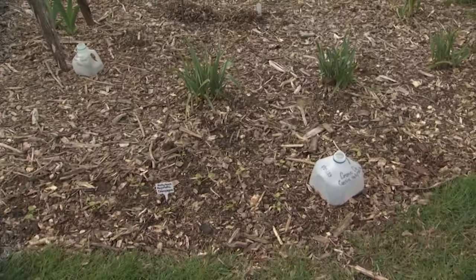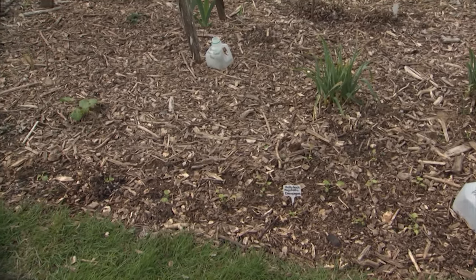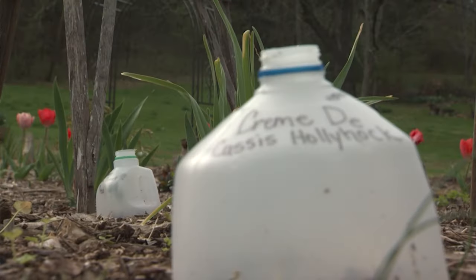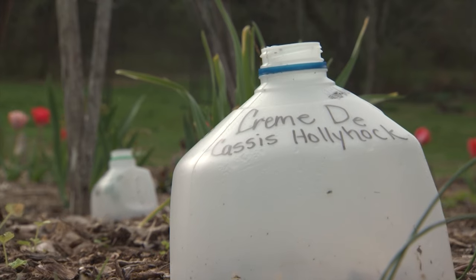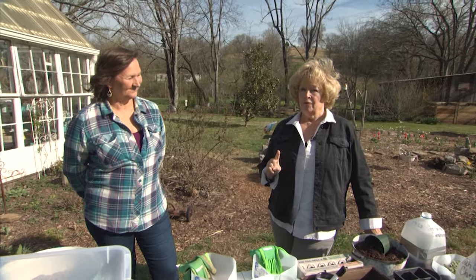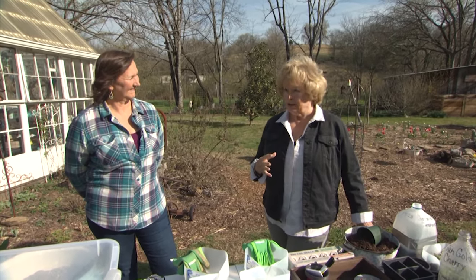For me, the term winter sowing used to mean it's time to put the winter wheat in the ground, it's time to sow the red clover. But I never thought about winter sowing for the future plants of the spring. Marla is an expert gardener and she's resourceful and she's looked into winter sowing for the future of our flower gardens and our vegetable gardens in the spring.